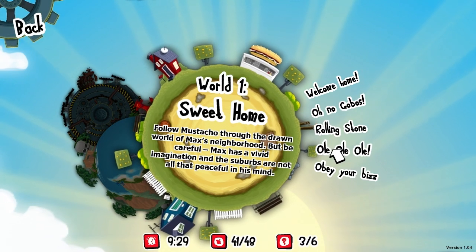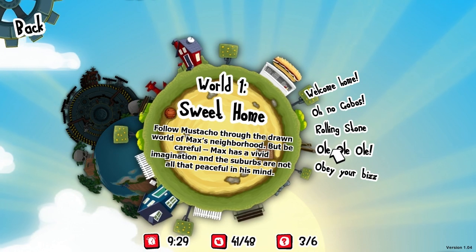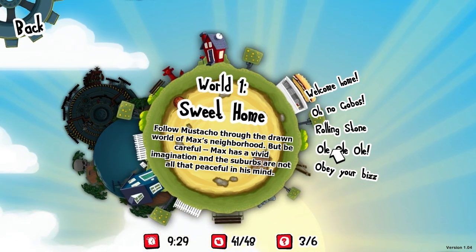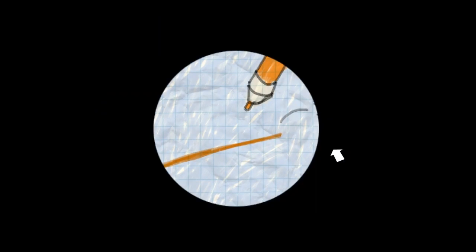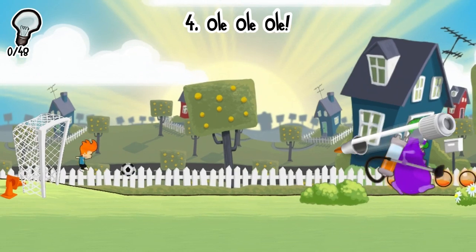We're going to start out with the Olay level, which is just a nice level right outside of the tutorial that lets you see a lot of the different aspects of what the game allows you to do with the platforming and drawing mechanic. Every level starts out with this — this is Max's drawing. He has drawn this scene, and you are encouraged to press space bar, and when you do, you're going to delve into Max's imagination and bring the drawing to life. The purple gentleman on the right is Mustacho, our villain, and it looks like he's poised to kick a soccer ball at us. So let's try to stop him.